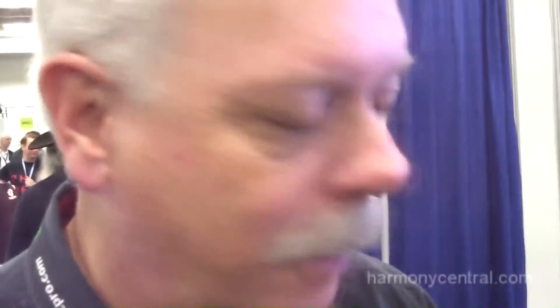This is $2,495 and available now. Thank you very much.